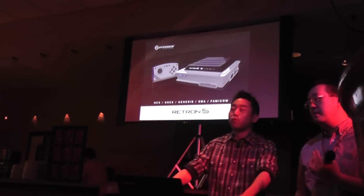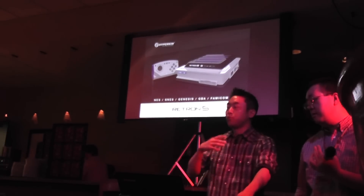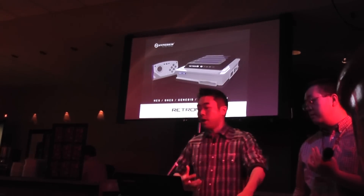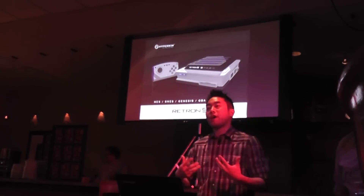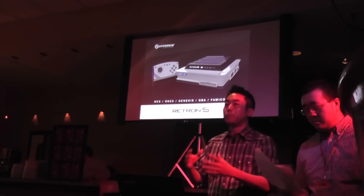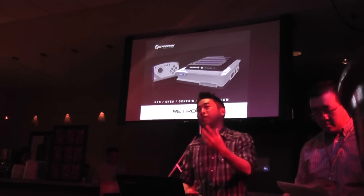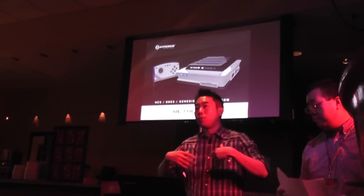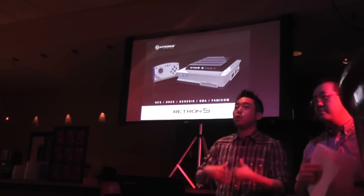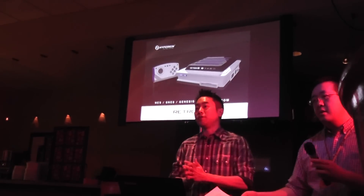What do you guys have for a release date? We currently don't have a release date at the moment. The reason is we want to give our developers ample time to make this a perfect system. There are a lot of things we have to do to make sure the system is up to par to our standards. If we did give a release date and we missed it, then we'd have a lot of people who are disappointed. So in a later date, when we are in final production, at that point we will release a final release date, probably sometime after June.